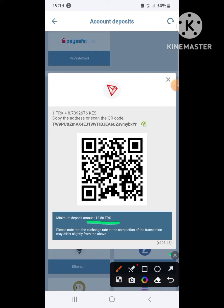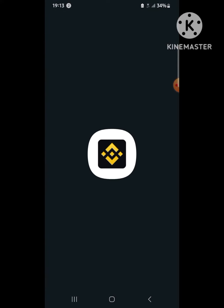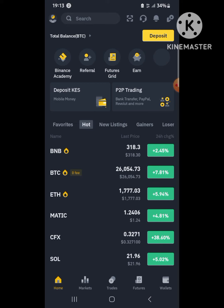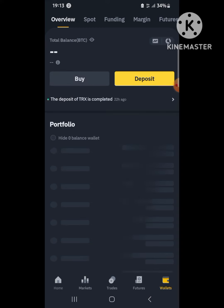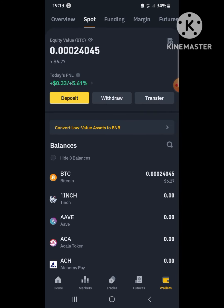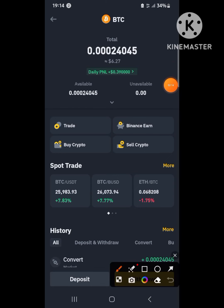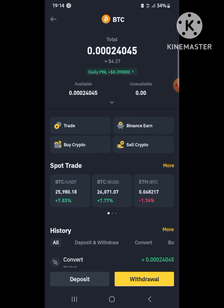After copying the deposit address, go back to Binance — you should have a verified Binance account. When I go to my wallets, you can see I have some funds — someone tipped me yesterday, I have five dollars, actually six dollars now because of Bitcoin fluctuation. I have 6.27 dollars in Bitcoin.